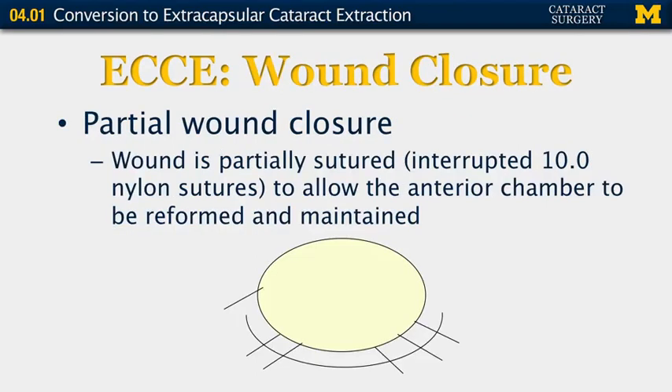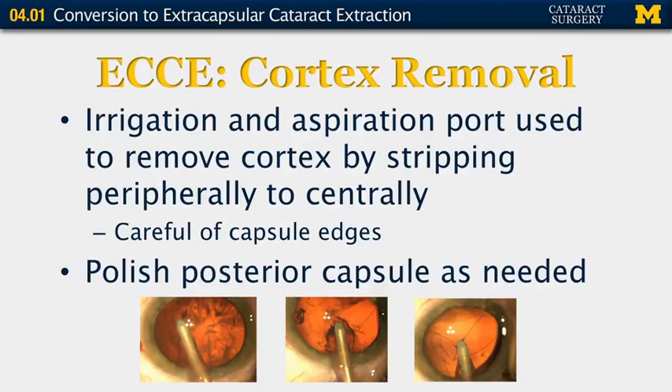For wound closure, you now have an 11–12 millimeter wound to close. Initially, partially suture the wound using interrupted 10-0 nylon sutures — this allows the anterior chamber to become reformed since the eye is rather flat, but you still need to leave space to perform irrigation and aspiration of the cortex and to place the implant. Irrigation and aspiration is then used to remove the cortex by stripping peripherally and centrally, being careful of the capsular edge just like any cataract surgery. You can then polish the posterior capsule as needed.